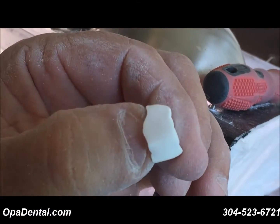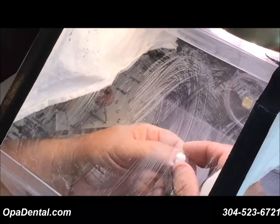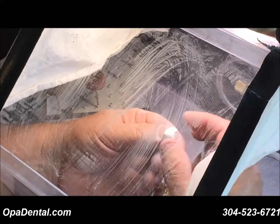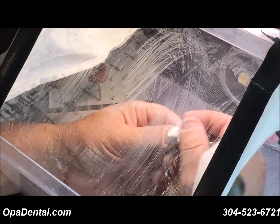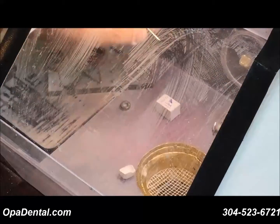Nice and smooth and ready if you're going to dip the restoration or paint on some pre-staining liquids. If it's just regular translucent material or super translucent, or if it's pre-shaded, once again you're ready to sinter.